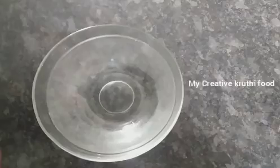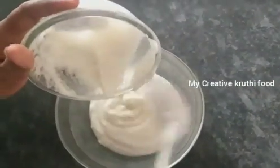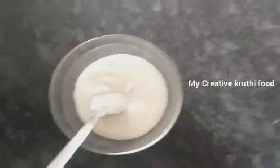I will give you 1 cup of food. I will prepare for this snack item.